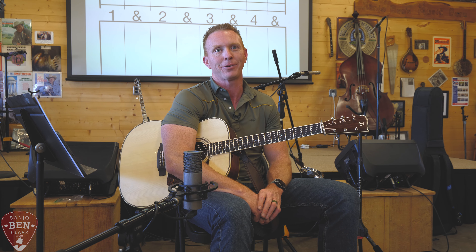Then on the third beat, we have another bass note. What bass note are we generally going to play when we're playing a G? What other bass note are we going to alternate with? A D - right? So we've got it right here - there's a D string. And then we'll have another strum.